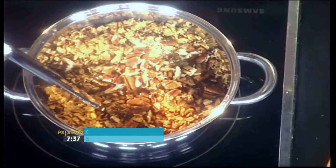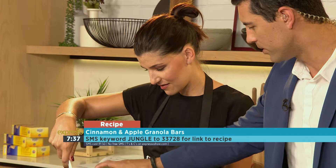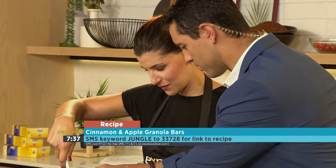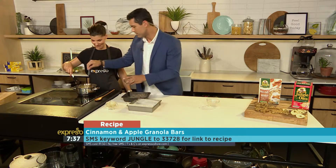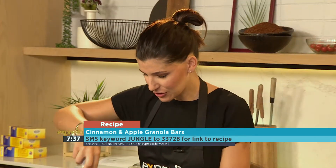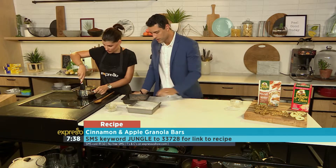Perfect. And our apple. Then we just want a pinch of salt. All of it. And then you can do a little bit of salt — just a pinch. Perfect. Awesome. So we're going to get this all nice and mixed together. And then I've got a lined baking tray over there.